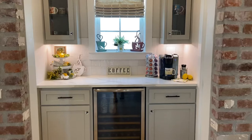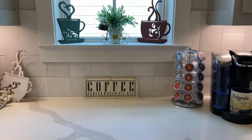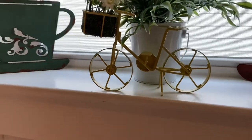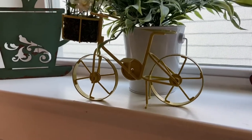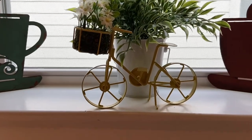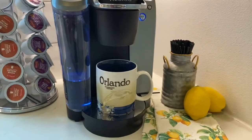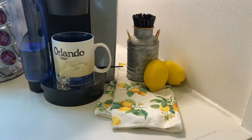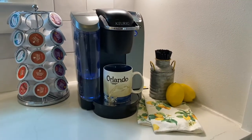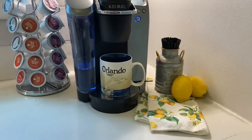The last thing I'm going to show you is my coffee bar, because I love my coffee bar. I found this cute little yellow bike at Walmart — I think maybe last year or a couple years ago — and I just stuck that up there to kind of bring out some of the yellow. Over here next to my Keurig, I just have a little tea towel with a couple of lemons sitting out. That tea towel actually comes in handy — let me know in the comments below, does your Keurig splash when it's brewing your coffee? Mine splashes so much, so that tea towel really does come in handy.